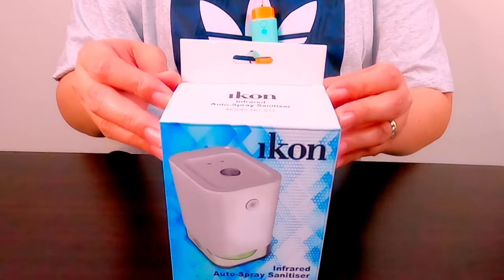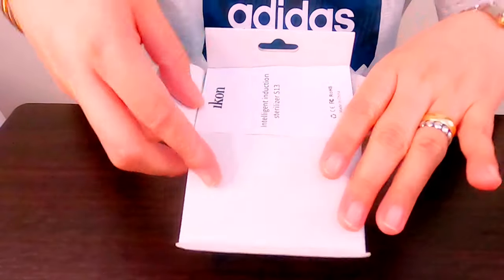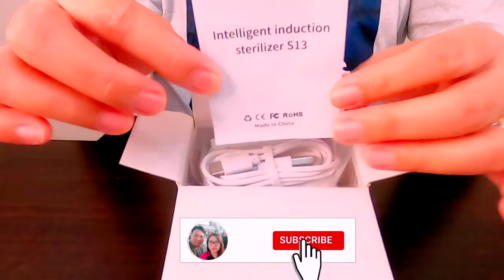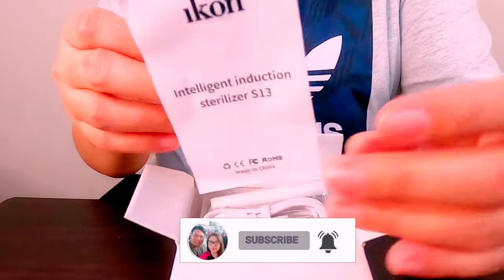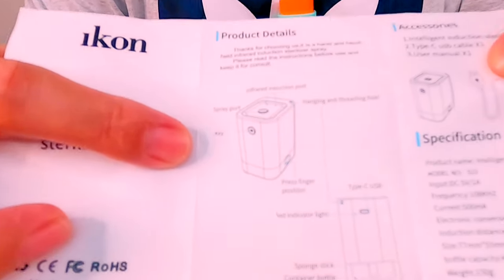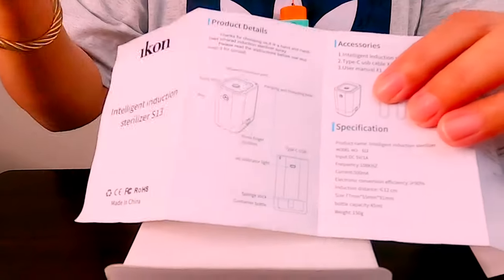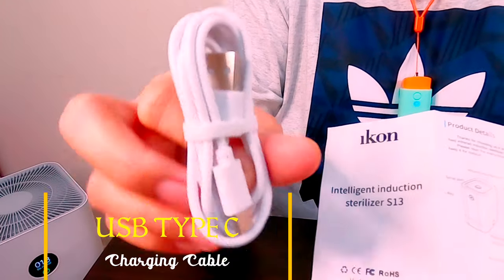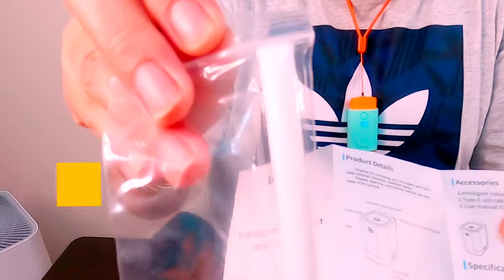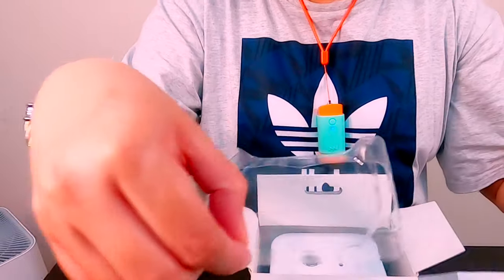Open na natin yung ating device. Magahan lang ito — 150 grams. And capacity nya is 45 ml of alcohol. Inside the box, meron tayong manual. Ang kalagay dyan yung parts ng ating device. And USB Type-C cable para pang charge ng ating device.